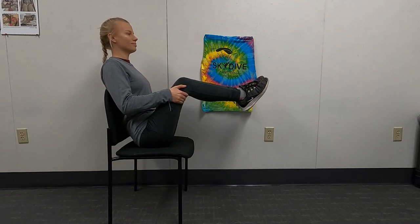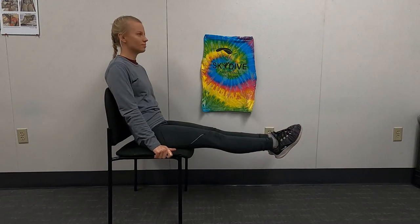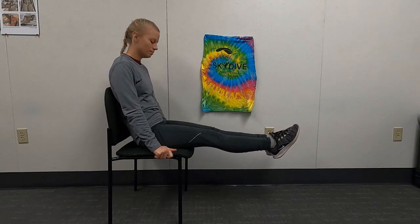This is the position we need you in to land safely. We cannot have you with your legs straight out, like this, as this could cause serious injuries to your hips.